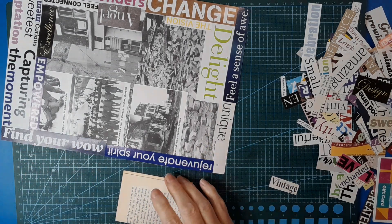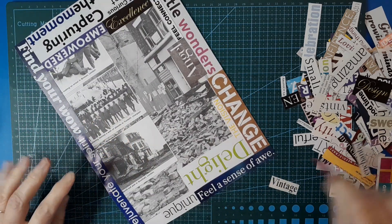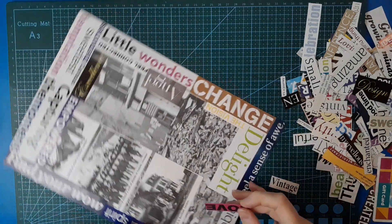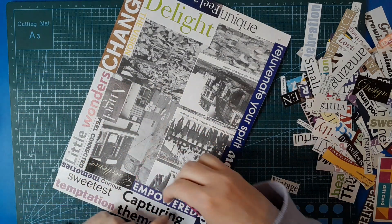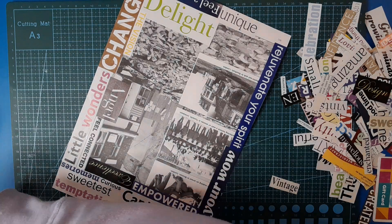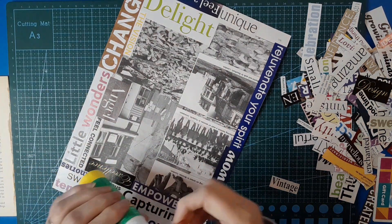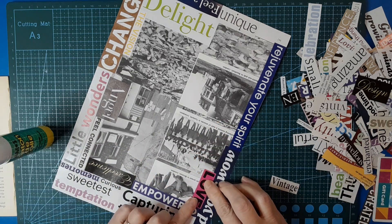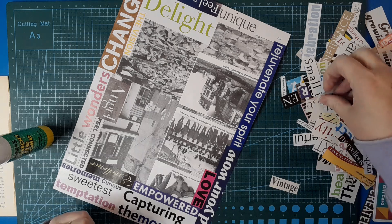You have options: trim off a bit more so it's no longer that word, or cover it up depending on where it is and how you want to decorate. I'm thinking these ones might be nice with minimal decoration, but we'll see how it turns out. You've got to have love in here somewhere — I have multiple love words in my stash.